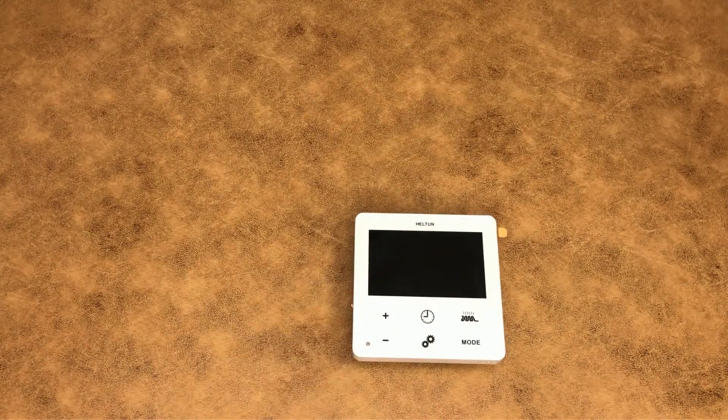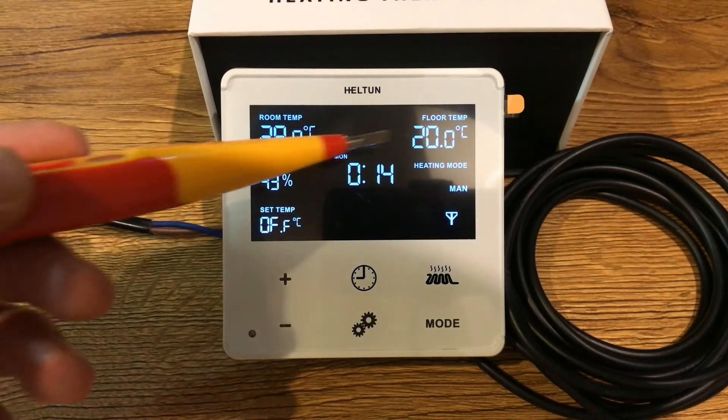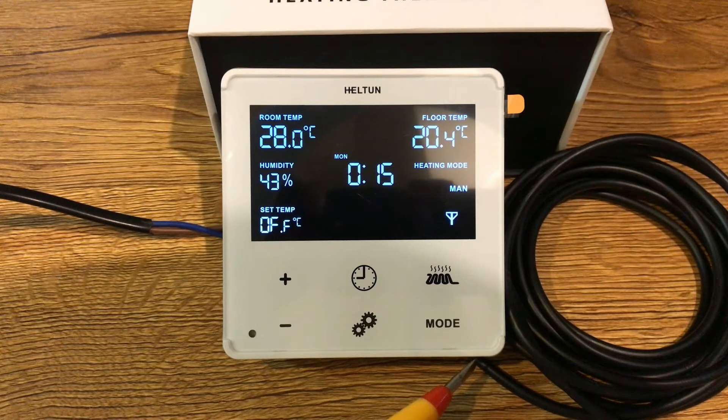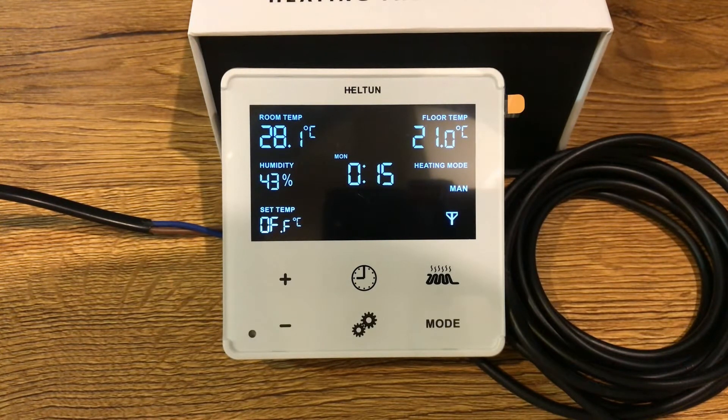Let's connect power to the thermostat and see how it works. On the thermostat display we have room temperature and floor temperature. I have connected the NTC temperature sensor to the thermostat. Also, to correct a mistake I made during unboxing: at the bottom of the thermostat we have the temperature sensor and humidity sensor, and here we have the light sensor.